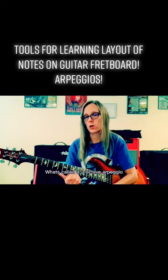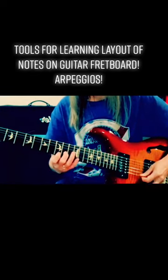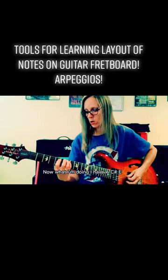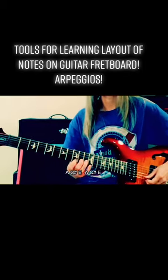I'm going to do what's called a three octave arpeggio. So I have A, C sharp, E, A, C sharp, E, A, C sharp, E.